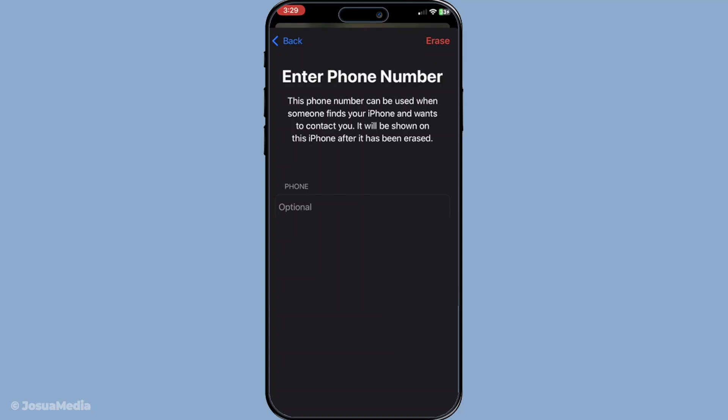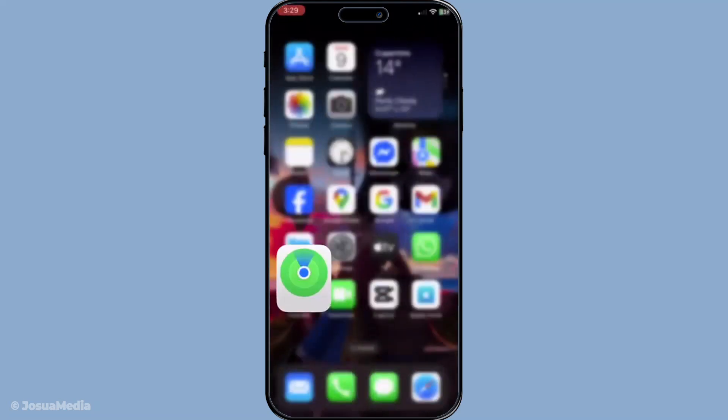And there you have it. By following these straightforward steps, you can easily erase your iPhone using the Find My app, providing peace of mind whether your phone is lost, stolen, or simply being given a fresh start. Remember that while this process is powerful and quick, it should be used carefully. Thank you for watching, and I hope you found this information helpful and easy to follow.